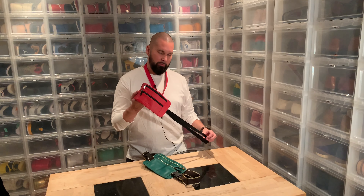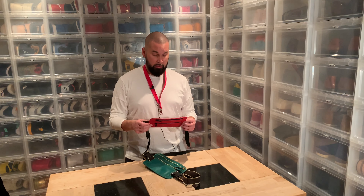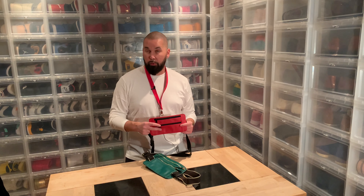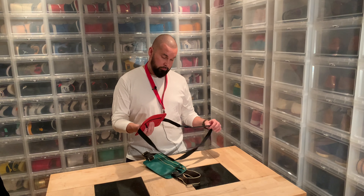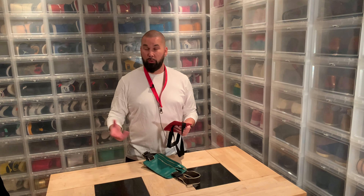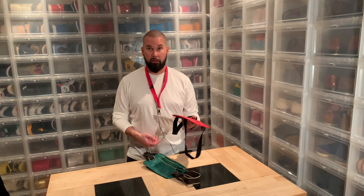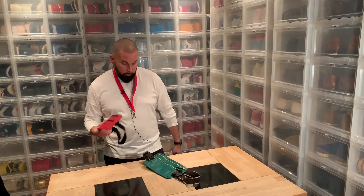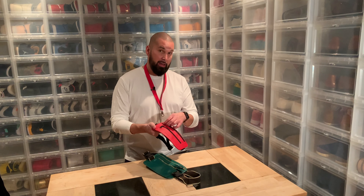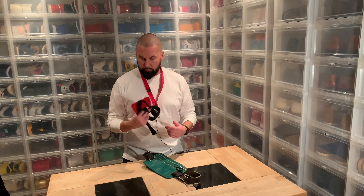I did an unboxing with this at the beginning of the summer — it's cool but it's way too small. My phone won't fit, and if I force my phone in, nothing else will fit. So I've maybe used it once, like when I went to McDonald's without my phone, only with my Apple Watch and my card. Also, I hate the noise these zippers make — that's another reason I haven't used it.